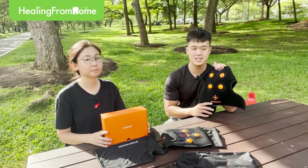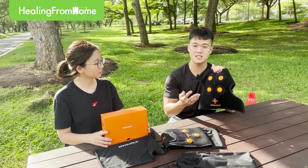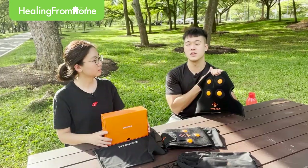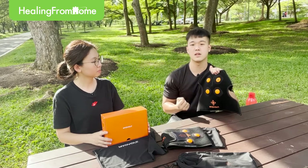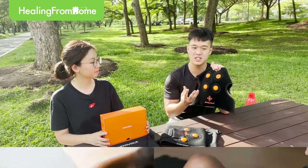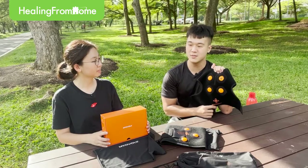I used the massage gun for recovery before I knew of this product. What the massage gun does is it provides continuous punching pressure on your muscles, which can be effective if you're not overzealous. Some people put the massage gun on their muscles for a prolonged period, which can cause muscle injury — it will stiffen up your muscle rather than help it recover faster. With the MyoVote's vibration technology, I can't overdo it even if I try, so I prefer it over the massage gun.